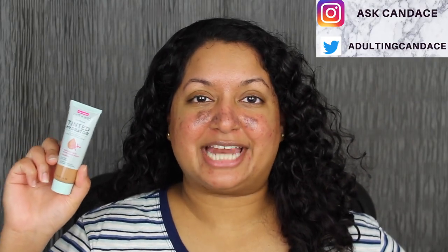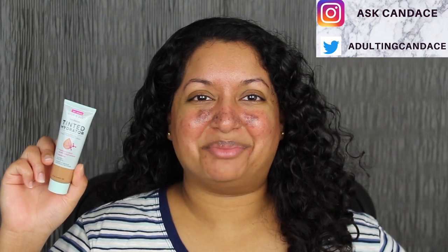Hi everyone, welcome back to my channel. Today we're going to be doing a review on the Wet n Wild Bare Focus Tinted Hydrator. If you do want to see a review and a demo, then please keep watching.